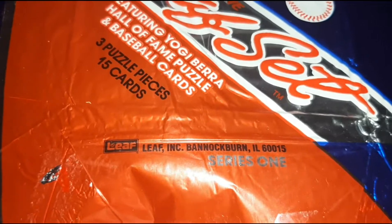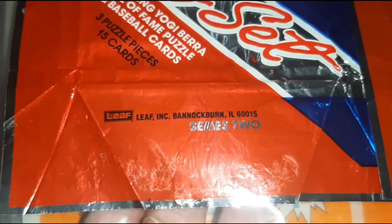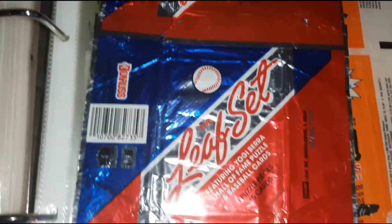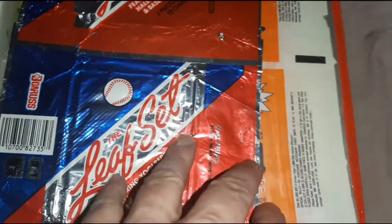The only difference — this one's Series 1, and this one's Series 2. There's no difference. The UPCs are the same. Everything else is the same.